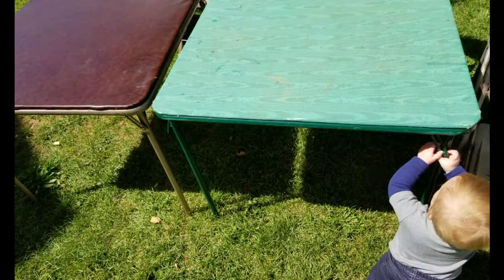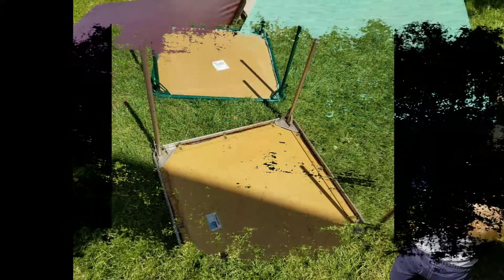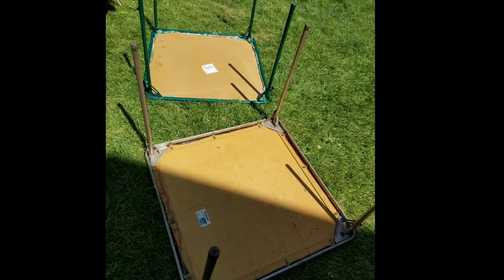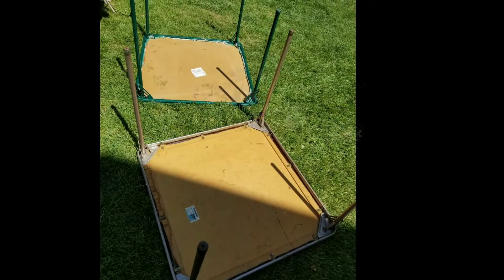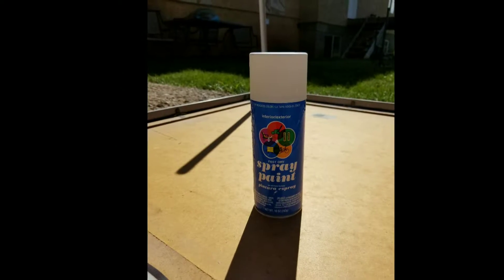Hey craft class! Today I am showing you some upcycled thrift tables. These are what they were like at the thrift store — they were just three dollars each and we decided to snag them for study desks.